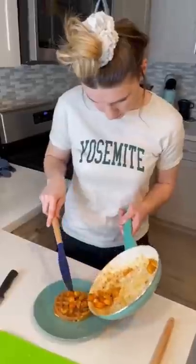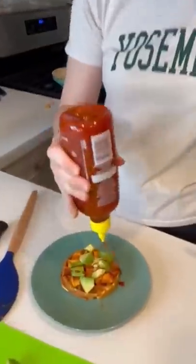When the waffle was golden brown, I added it to a plate with my chicken and avocado and drizzled on some sriracha sauce, and then I took a bite. Honestly, this recipe did not tickle my fancy, so I think my mom won.